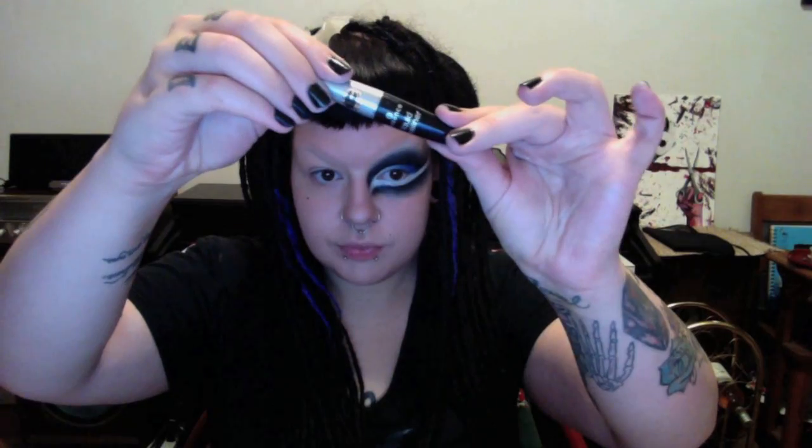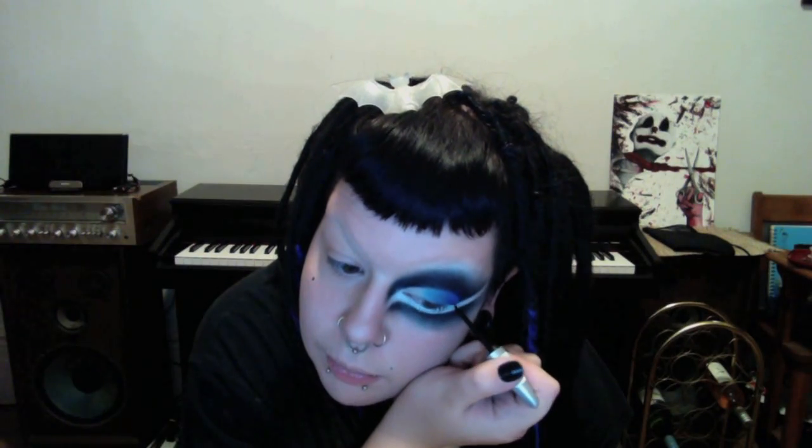With a liquid eyeliner, I draw a wing at the outer corner of my eye, connecting it to the cut crease. Then I line my entire eyelid to help the illusion I'm making of bigger eyes.